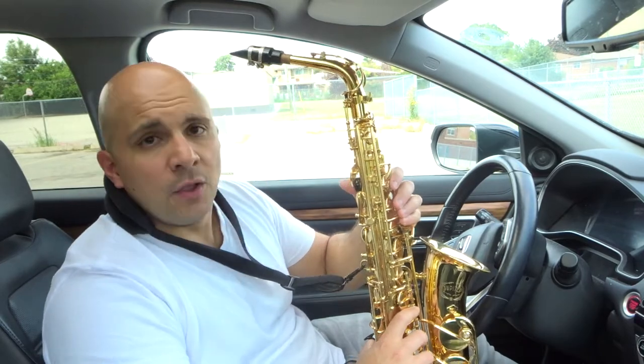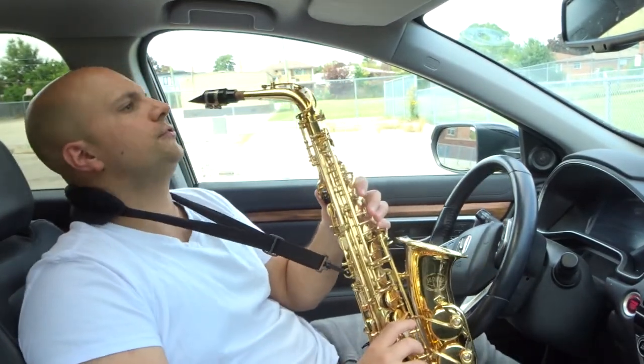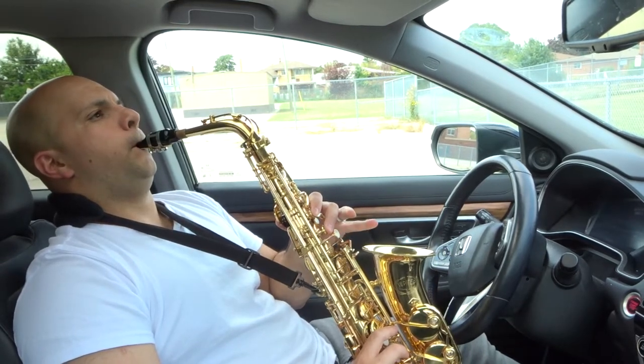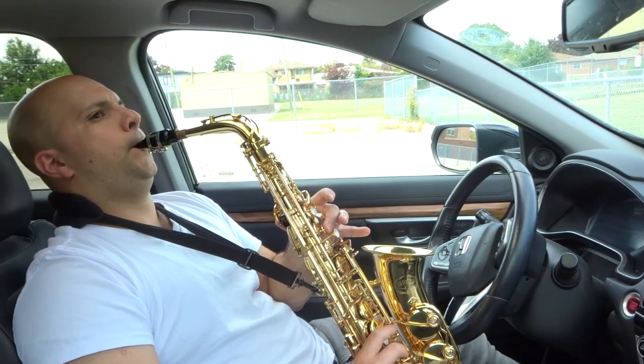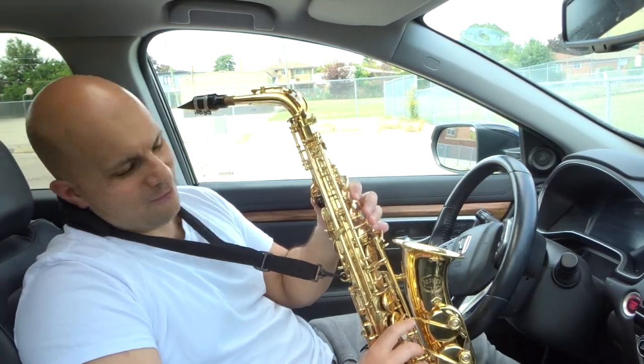In addition to that, you can play up and down the scale with just a few simple notes, something like this. Sorry about that, we'll try that one more time.